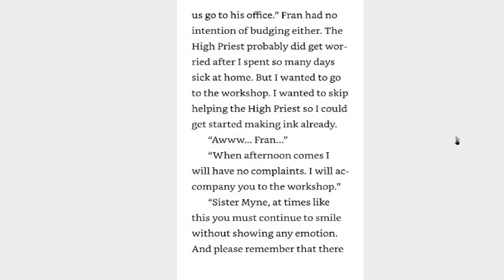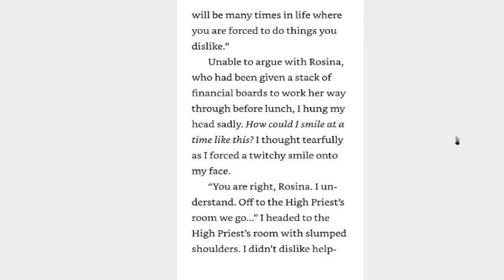The high priest's administrative paperwork has piled up due to your extended absence, and he has grown worried upon learning of your sickness. Let us go to his office. Fran had no intention of budging either. The high priest probably did get worried after I spent so many days sick at home. But I wanted to go to the workshop — I wanted to skip helping the high priest so I could get started on making ink already. When afternoon comes, I will have no complaints. I will accompany you to the workshop. Sister mine, at times like these, you must continue to smile without showing any emotion.